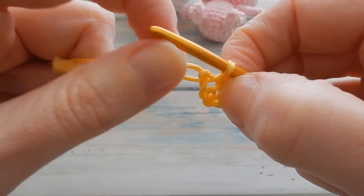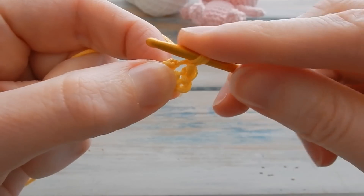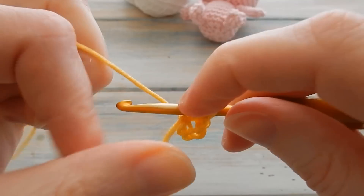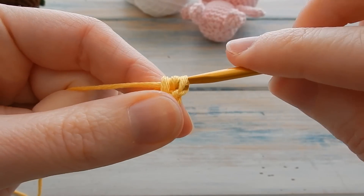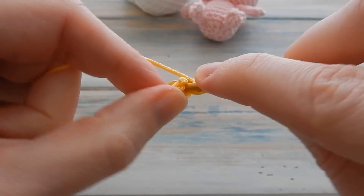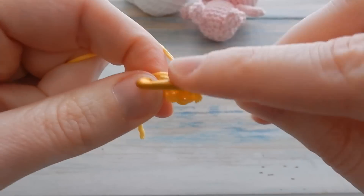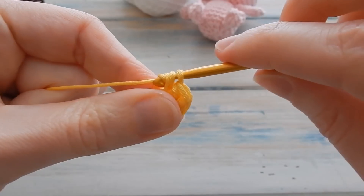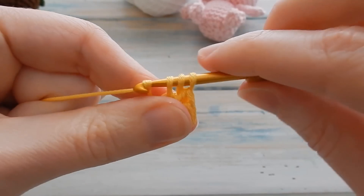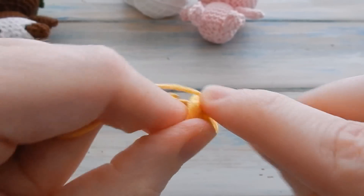Into that hole we're going to work 10 half double crochets — in UK terminology that's a half treble. Yarn over, being careful not to work into your first chain hole which can look quite big. Find the actual center, bring the yarn through, then wrap and yarn through all three loops to do a half double crochet. We want 10 of those.